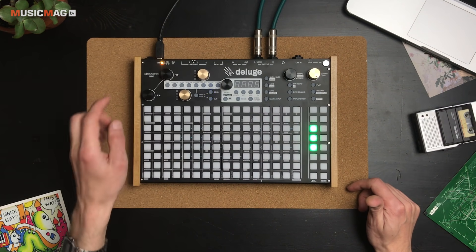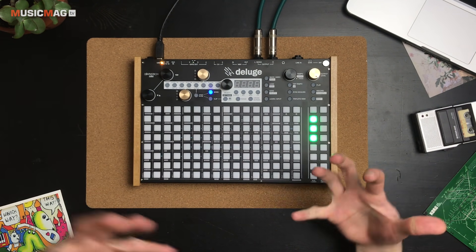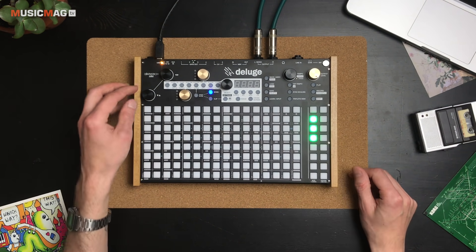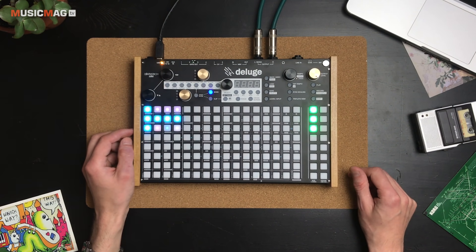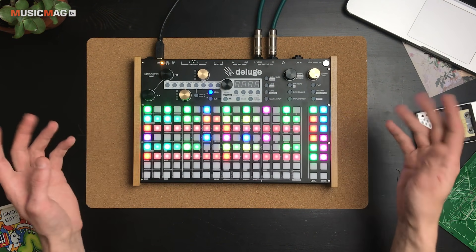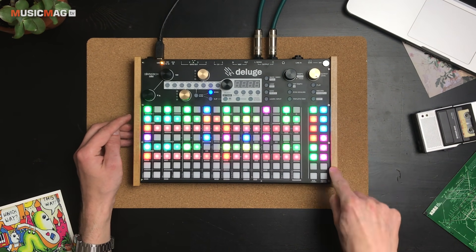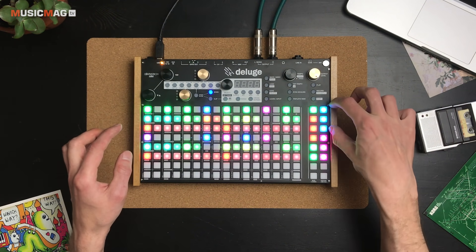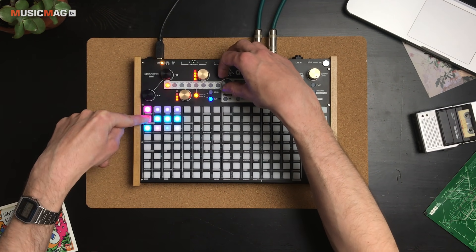Если я перейду в режим аранжировщика, обратите внимание: здесь уже нет паттернов и сцен. Здесь есть только дорожки — то есть типы звуков: ударные, бас и фортепиано. Для создания трека мы вот таким образом добавляем те или иные паттерны, и они начинают звучать. Какой именно из двух паттернов звучит, зависит от цвета: у нас есть голубая сцена и розовая сцена. Чтобы переключить голубую на розовую, нажимаем сюда и поворотом регулятора выбираем розовую сцену.